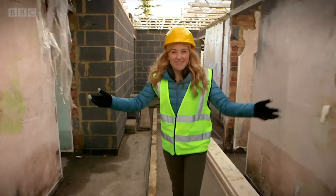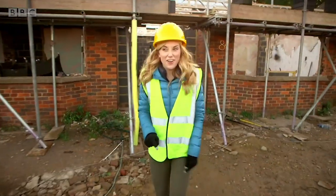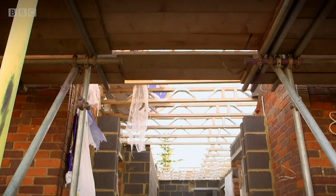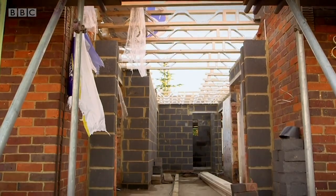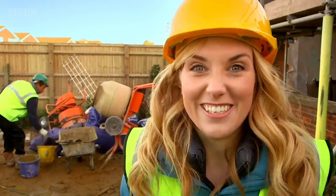I'm Maddie and today I'm on a building site. Just think — the house or flat where you live once started off like this: a great big pile of bricks and wood ready to be made into a building. You should never go onto a building site without a grown-up, but we've got special permission to show you something really exciting.